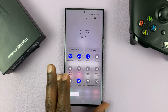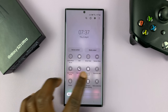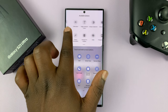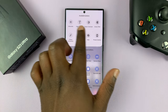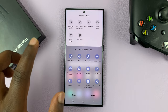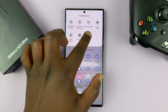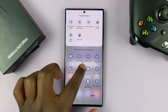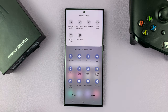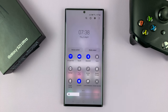Now in case this icon is not in this list of shortcuts, what you can do is go to the extreme end and tap on the plus icon, and then the icon should be somewhere here. If you find it and it's not among the main ones, you can long press on it and drag it to the main area, release it exactly where you want it, then tap done and the torch icon will be there.